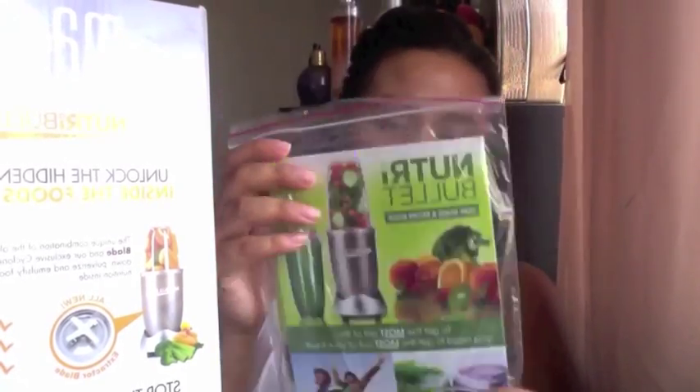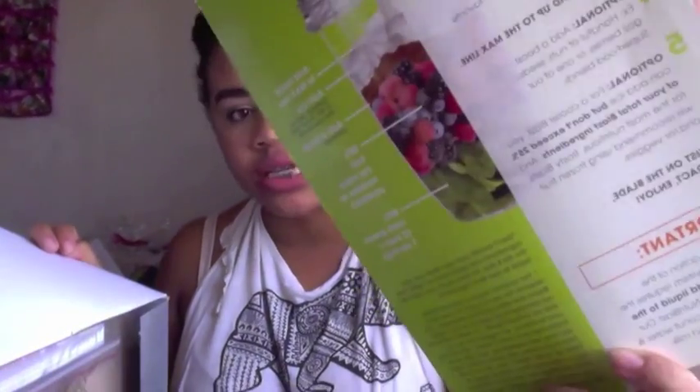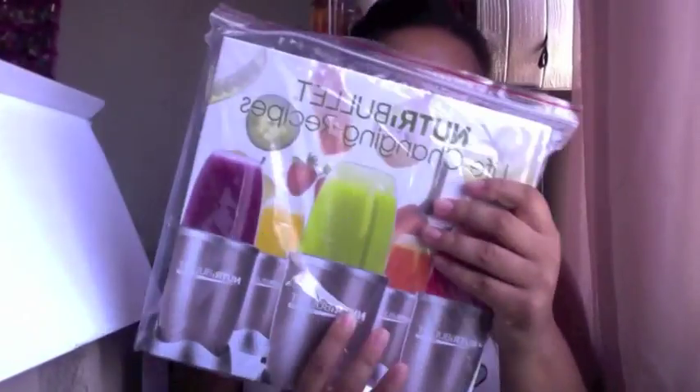This looks like a recipe book — this is really cool. It has recipes you could make with your drink: like 'Peachy Pick Me Up.' I would probably use it a lot. So you have a recipe book and guide. Then there's another recipe book — so you have two guidebooks: one is a portable one and one is a hardcover one, which is very nice.